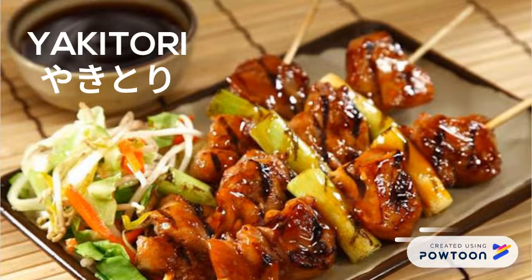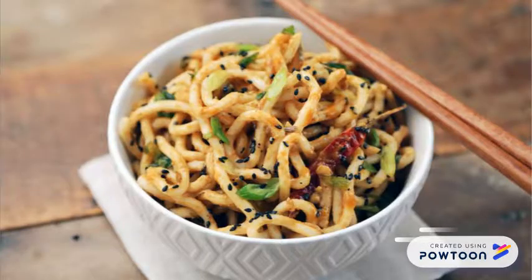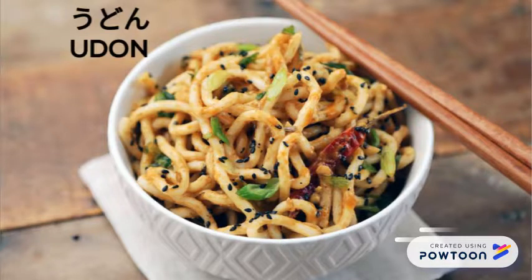This is yakitori. This is udon thick with noodle.